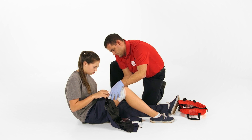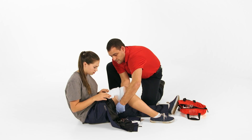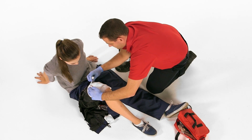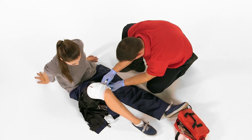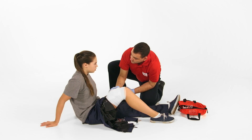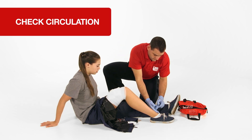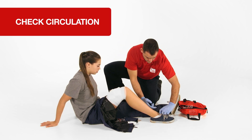The bandages should be snug, but not so tight that they cut off circulation. Once the bandages are secure, recheck circulation below the site of the injury.